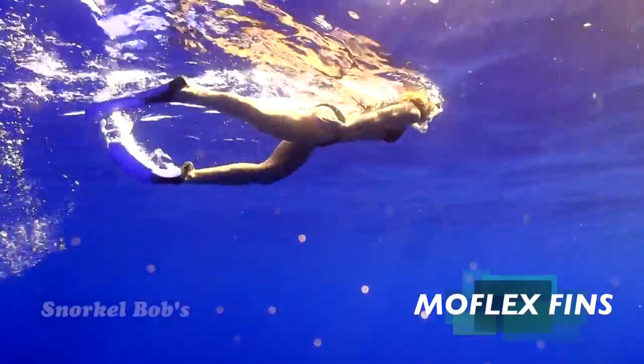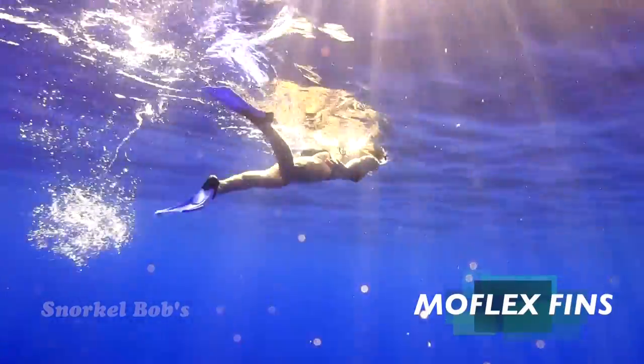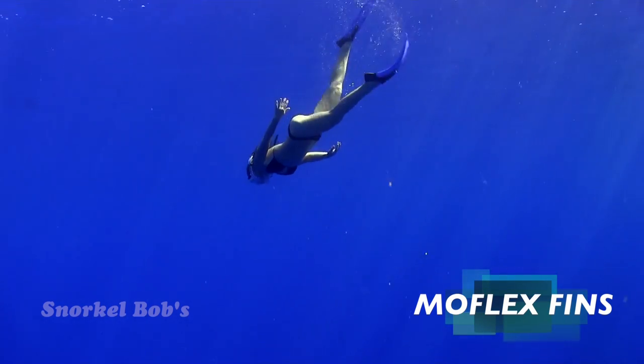MoFlex Fins by Snorkel Bob's. Your friends will ogle with envy at these rocket launchers, but they'll ogle alone while you throw a bow wake off your chest. Look down and get down twenty feet in five strokes.